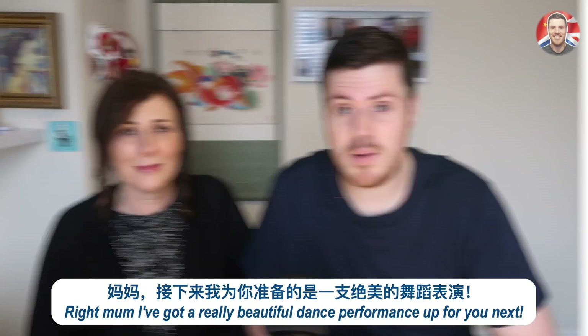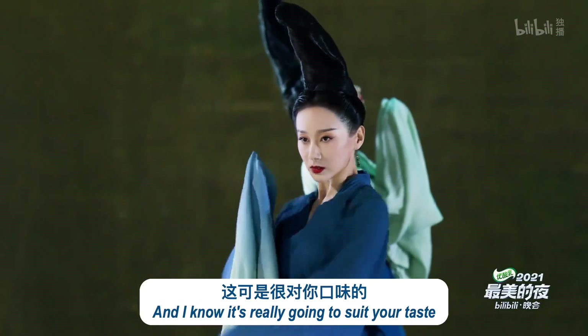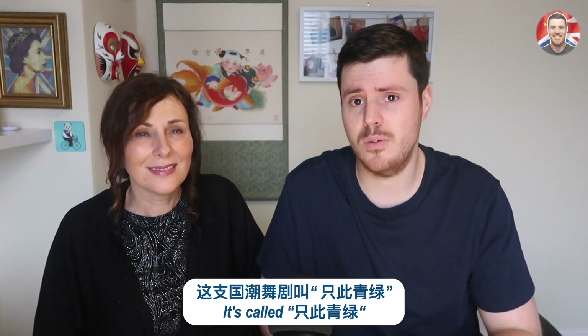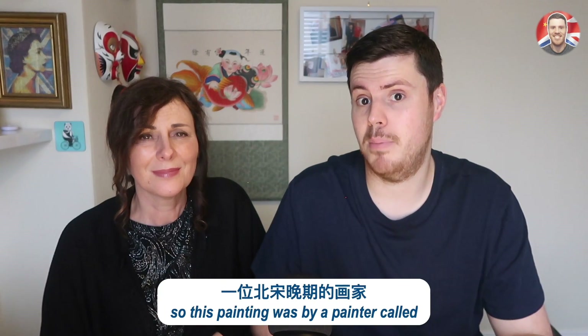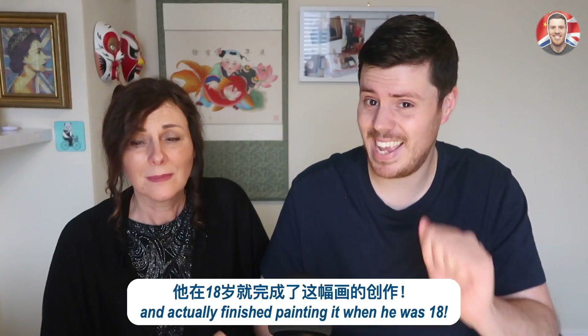Right Mum, I've got a really beautiful dance performance up for you next. And I know it's really going to suit your taste because you love dance performances. It's called Zhezi Qinglu, and it's inspired by a painting called Qian Li Jiangshan Tu. This painting was by a painter called Wang Ximeng who lived in the Northern Song Dynasty and actually finished painting it when he was 18.